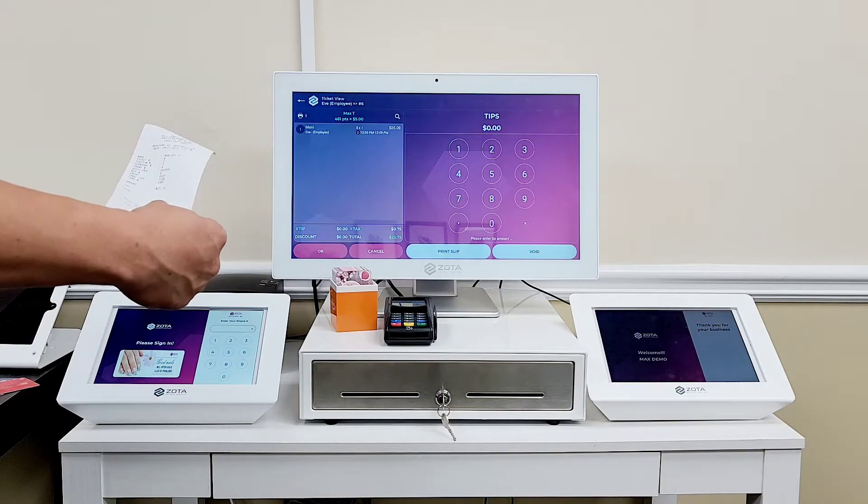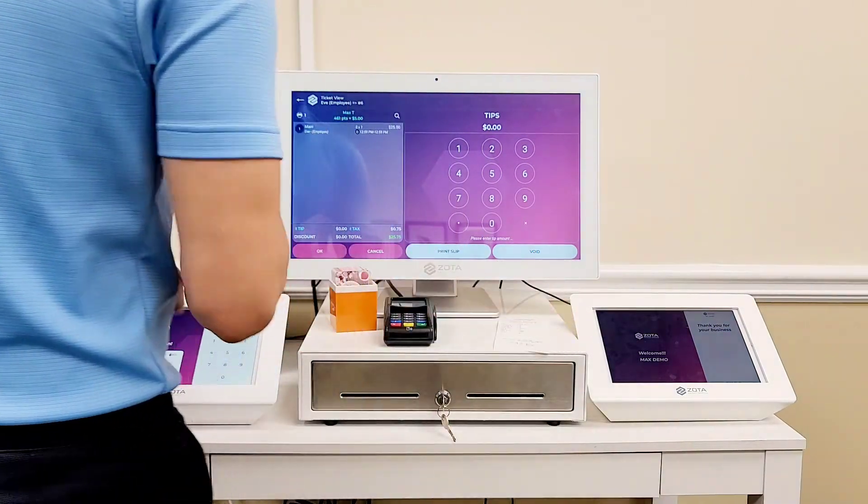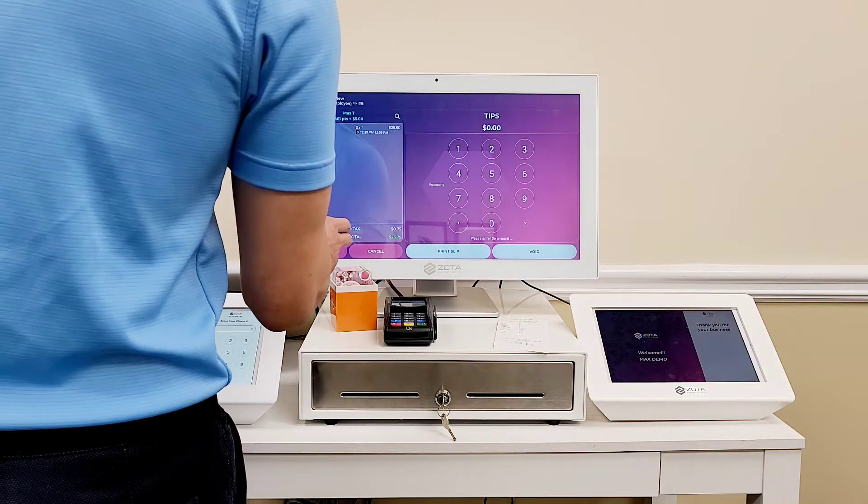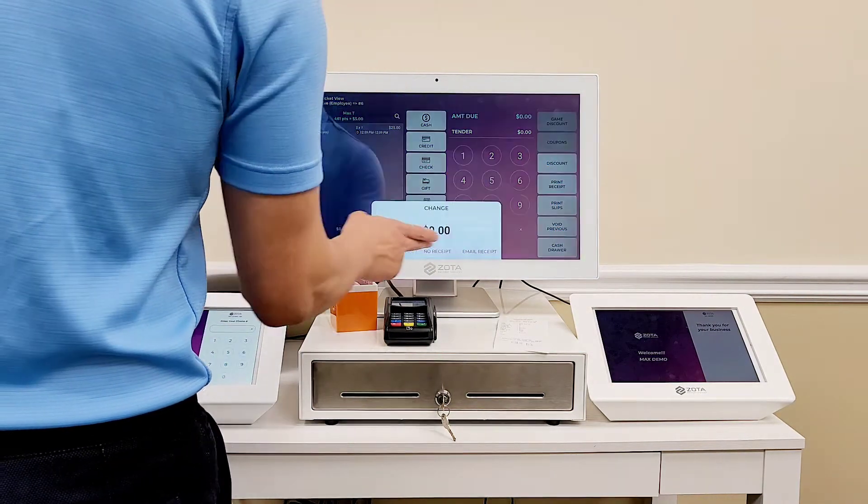They can adjust the tips themselves. Close the ticket.